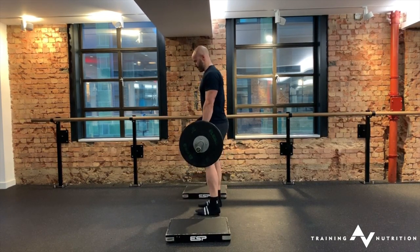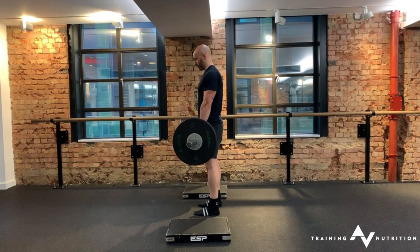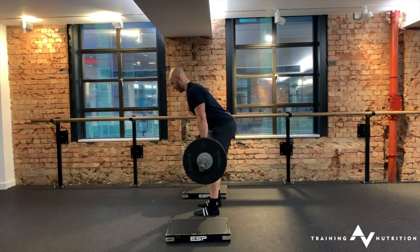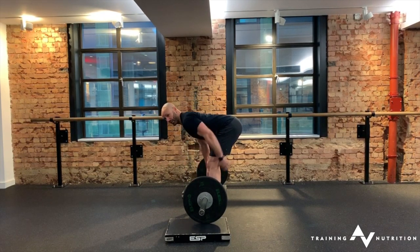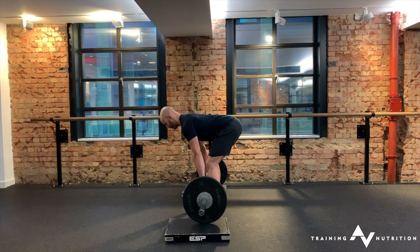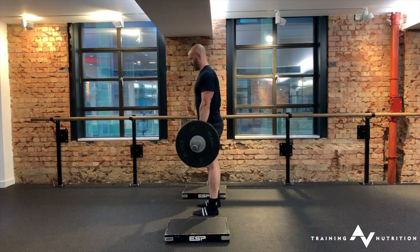From here, keep your shins perpendicular to the floor, break into that hinge pattern, hip back — comes to the point at which the bar is close to the floor, and at that point you should feel a good amount of length in your hamstring. So you stiffen up and you pull through, back to start position.